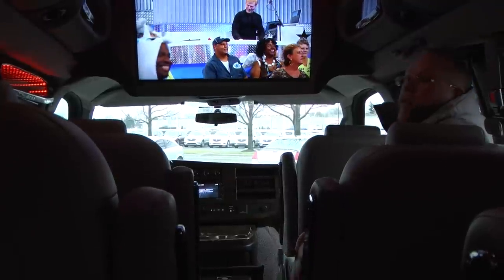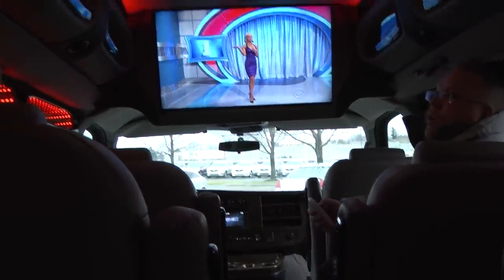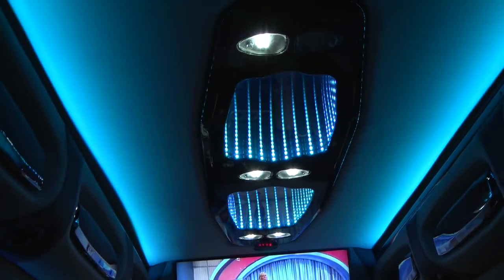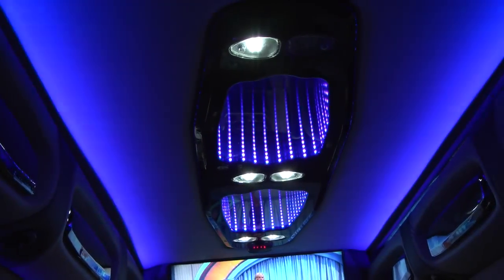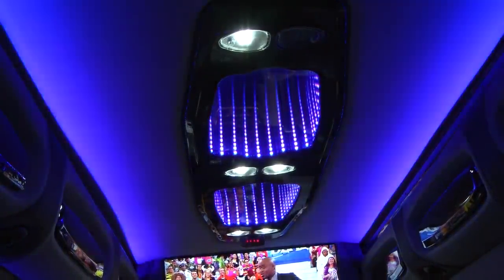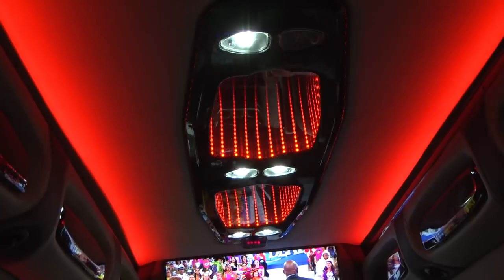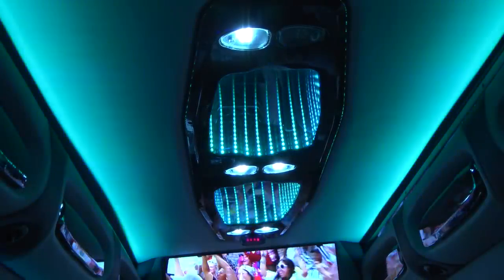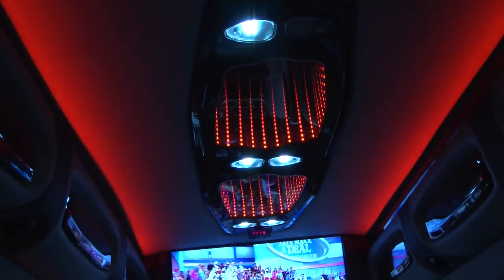As you can see in the ceiling, we have a bunch of different colors up here — these LED lights have eight different colors and a nice little remote that lets you change the colors, make them flash, and do a lot of different things. It really gives it kind of a party bus feel.